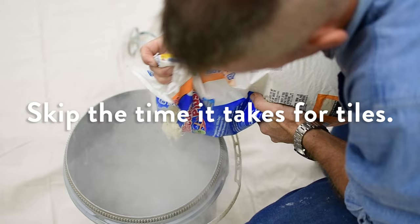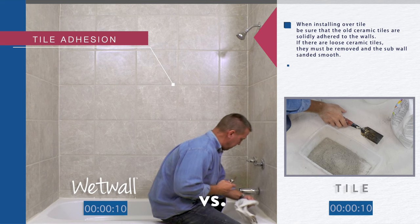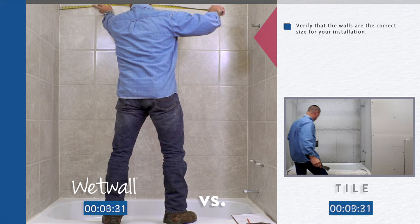When installing over tile, be sure that the old ceramic tiles are solidly adhered to the walls. Turn off hot and cold water supplies. Remove faucet handles, spouts, and other fixtures. Verify that the walls are the correct size for your installation.